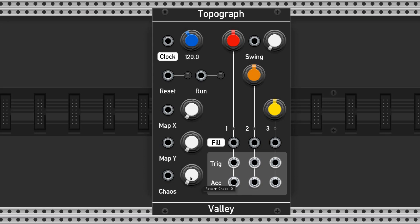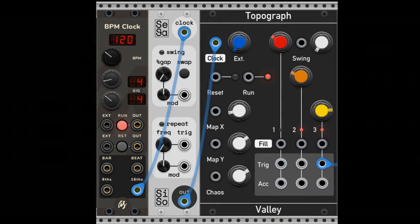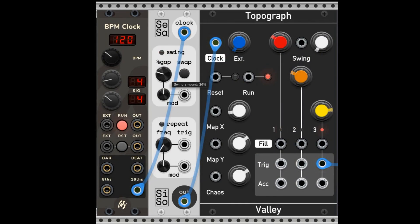Another great way to add pizzazz is with some swing. There's a dedicated swing knob at the top right here. This knob is disabled if you use an external clock to progress the patterns. If you want to add swing and use an external clock, it's likely that your clock generator has a swing control built in. But there are also dedicated modules like Sesame by SillySounds that you can shove between the clock and the Topograph to add some swing.